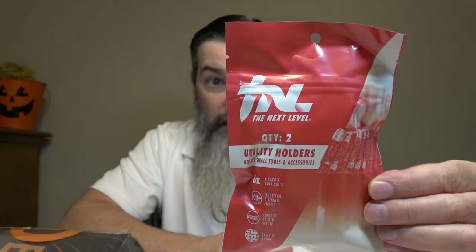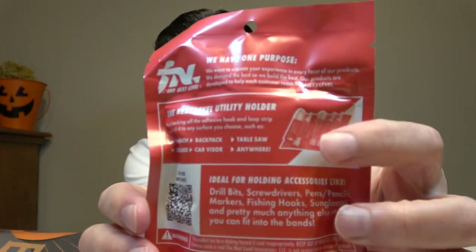We got some Next Level elastic bands — small tools and accessory holders. There are six elastic band slots, two quantities, and they're velcro-backed. On the back it says you can use them for drill bits, screwdrivers, pens, pencils, markers, fishing hooks, sunglasses, pretty much anything else that can fit in the bands. There are two of these in here. I guess that's handy.